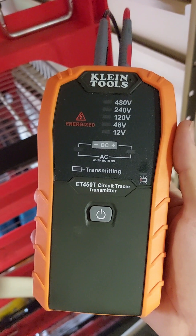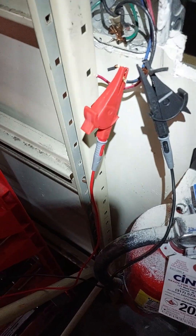Hey guys, how's it going? 33 Electric here. Just wanted to show you today how to use the Klein Super Tracer — very nice for electricians or just anybody looking to trace some wiring. This is the transmitter here.